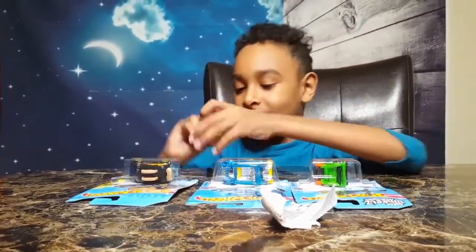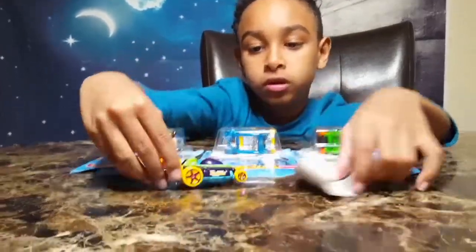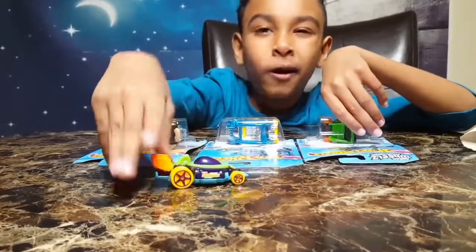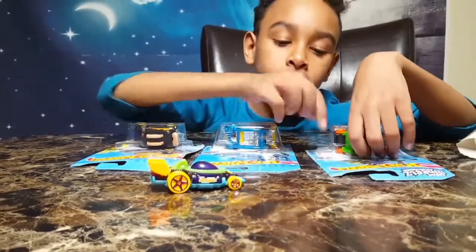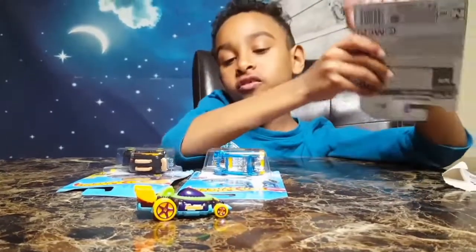I really like this one — this is definitely my favorite. You've got the new Hot Wheels! My mom got a bunch from Walmart I think, or Del Mar, or Northfields. Yeah, Northfields.